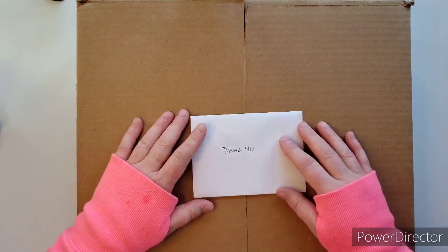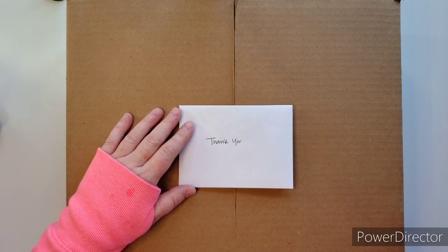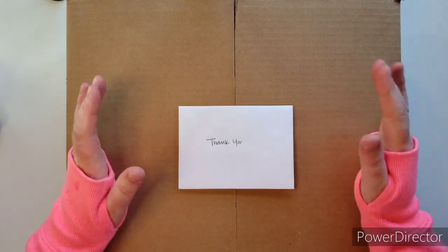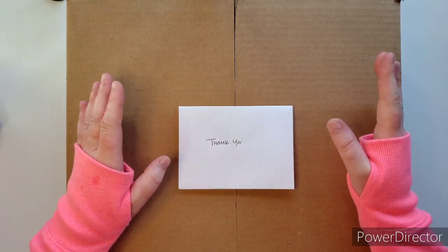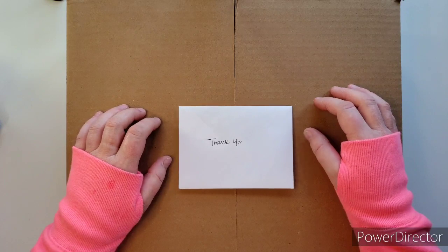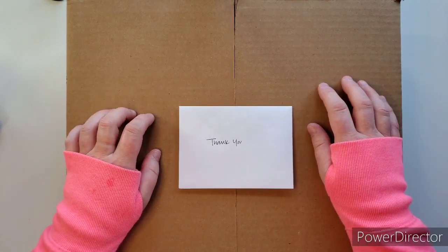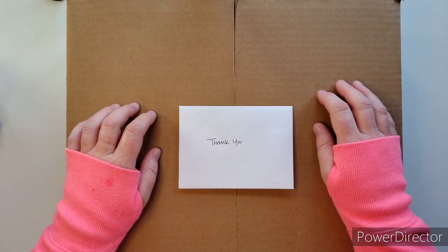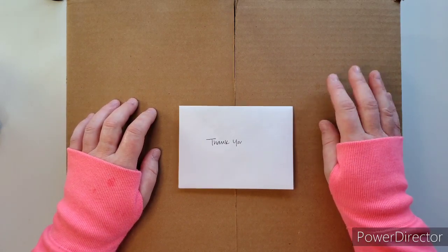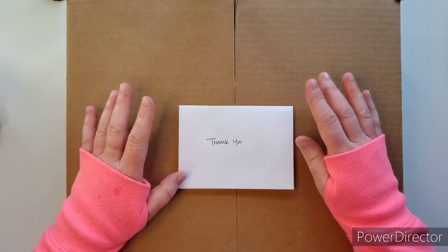She did a video — I'll also link that below — of the Christmas wreath that her daughter is creating, so her creativity is running in the family. This is a wreath that Baby Posh made. I do believe these are still available and there might even be a 10% off discount — it's code BABYPOSH2021 — but you can get all of that from Sherry's YouTube video.